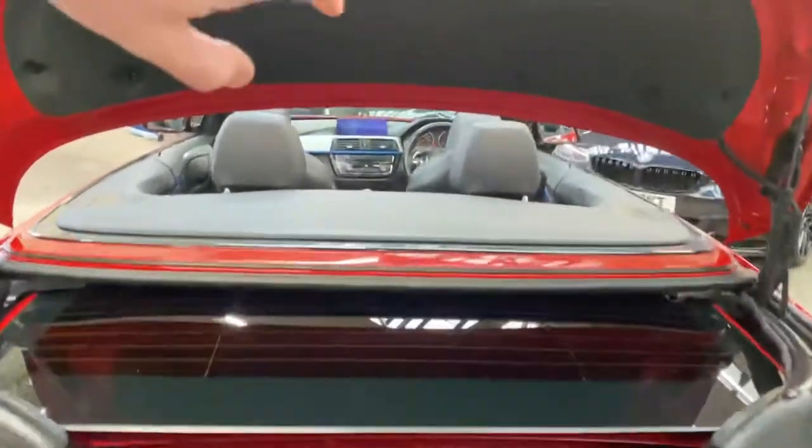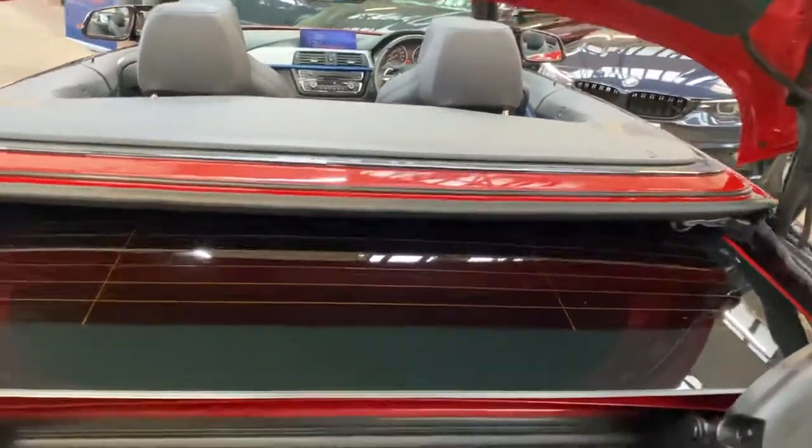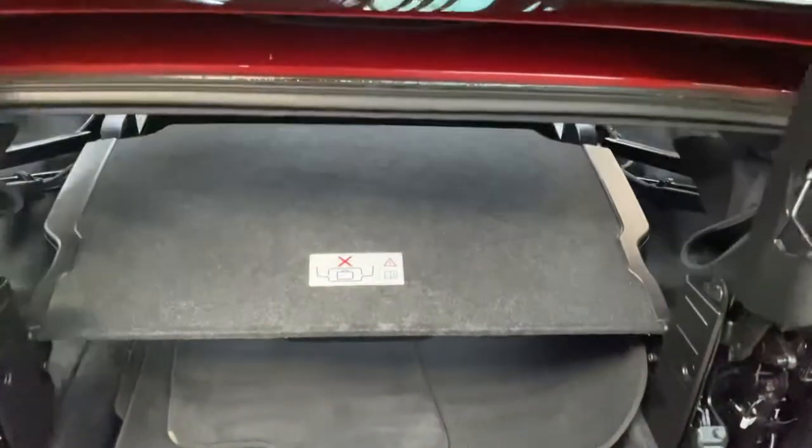Thanks to BMW's ingenuity, we can simply command the hardtop to come out of its storage tray. Once it has done so, you'll be able to see that this is a very large boot space, even for a convertible vehicle.